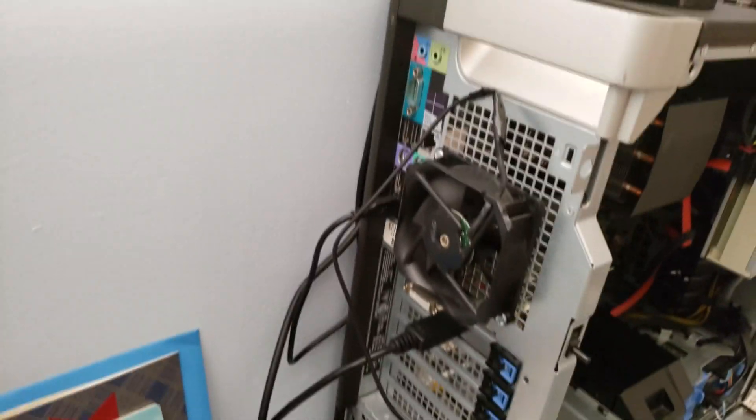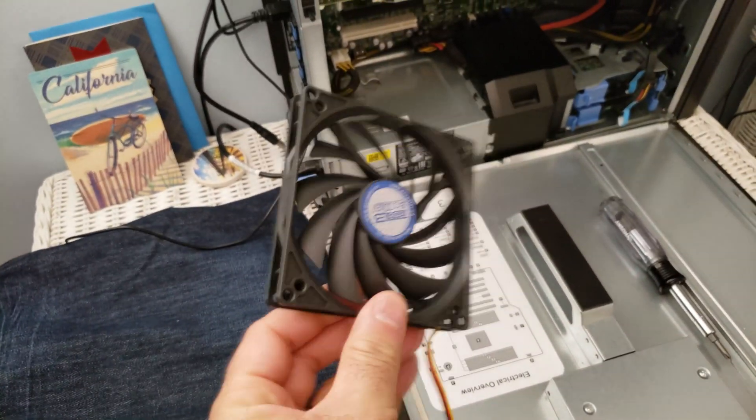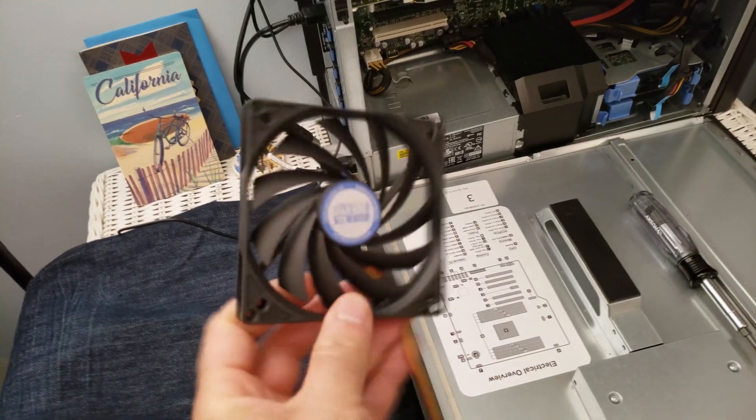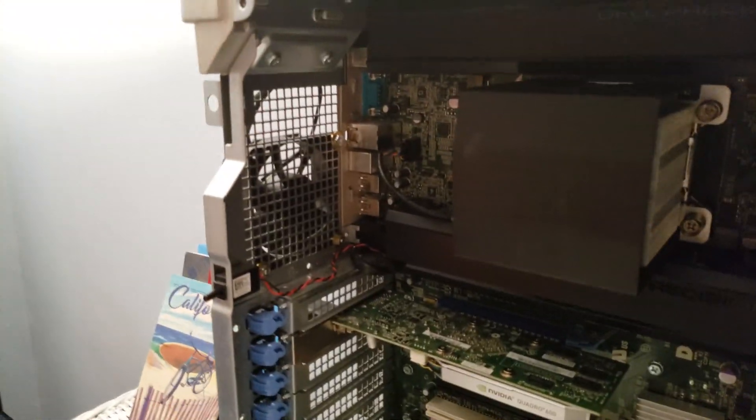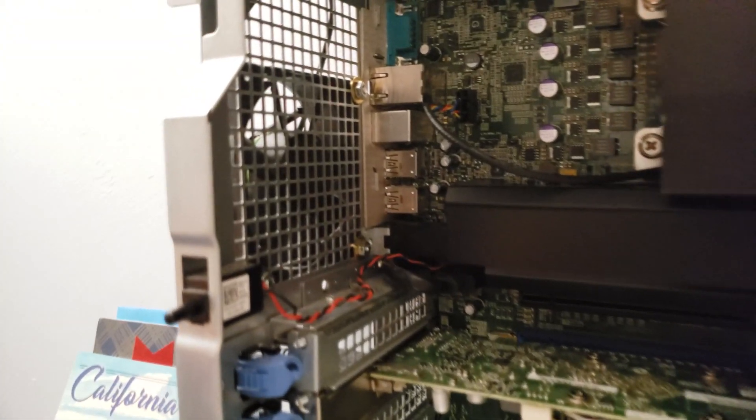I said, what will happen if I just try to get something a little bigger and put it on the inside? So I got this little thing — see, it's nice and skinny. And I'm going to try to put it on this side, on the inside. And since there doesn't — actually, let me see.